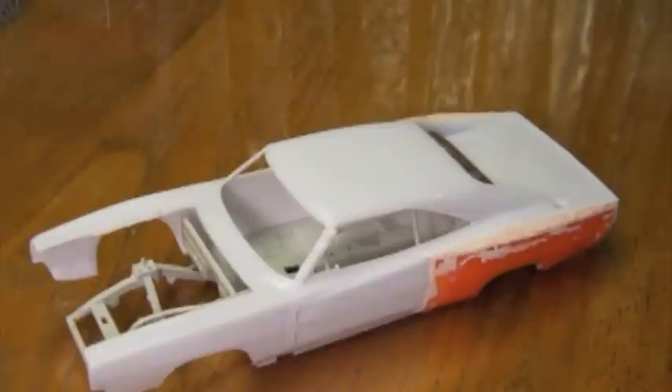Hi guys! This is Bill from Spencer1984.com with the first installment of building the off-road Charger from the upcoming movie Furious 7. This is something that's been in the planning stages for a while now, so I'm happy to finally get a chance to actually start working on it.